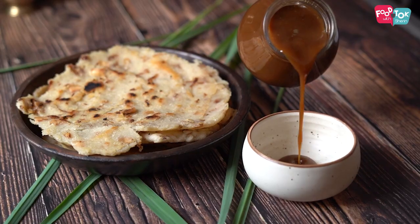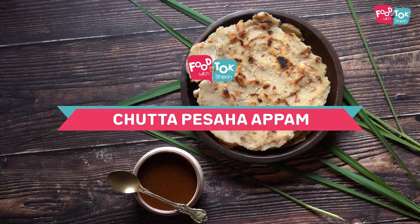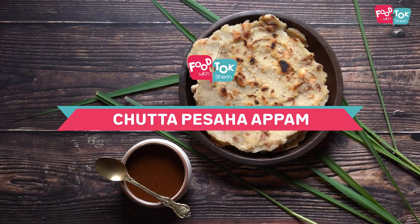Hello everyone. Welcome to Food Talk for Sharon. I am going to buy a Fesahav. I am going to buy a kitchen named Christianoric. I am going to buy a Fesahav.